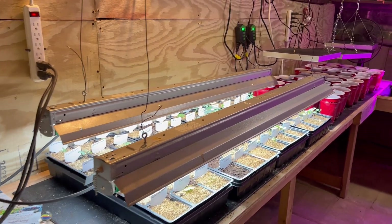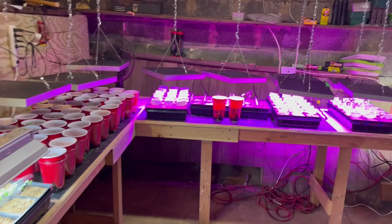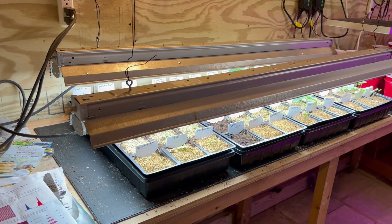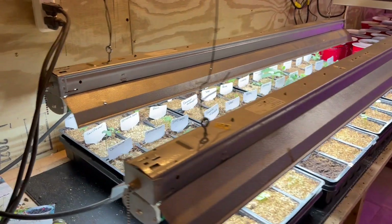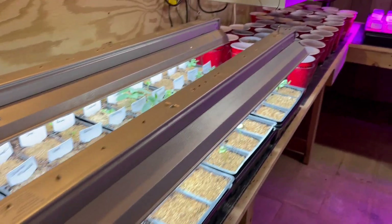Well, hello folks, back again. I've decided in the midst of all this LED planting, I'm going to do an experiment with my old fluorescent bulbs. These are four foot long T8s and what I got was this.